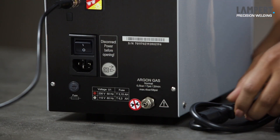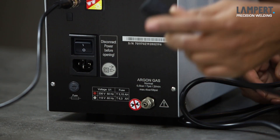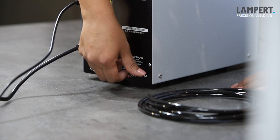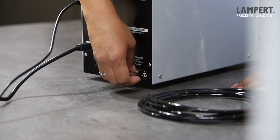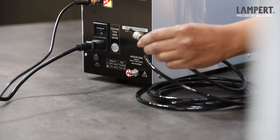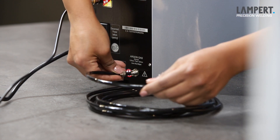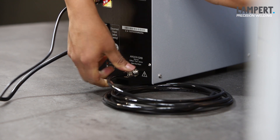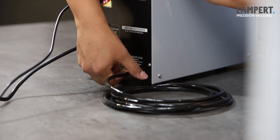Down here we have the on and off switch. Here is the mains lead that will fit into the bottom here. Let's put the argon gas tube. The argon gas goes into the bottom right hand corner here. That is a simple push fit in on the connector and then the nut comes across and screws that into position as well. Again, nice and hand tight. The connectors are all sorted out on the back of the machine.